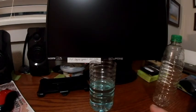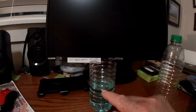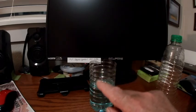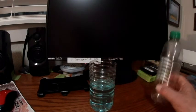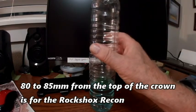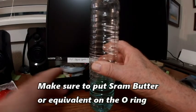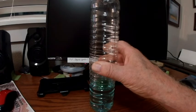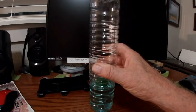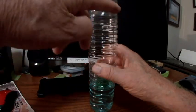Rather than go by the recommended volume of fork oil, you've just gone and added the fork oil until it's 80 to 85 millimeters from the top of the crown. So when you put in the damper, it sits into the fluid. And so when you lock it out, there's no air to compress and it's locked out. Also, when it's low, the shock dampening doesn't start until you push the air up into the damper.